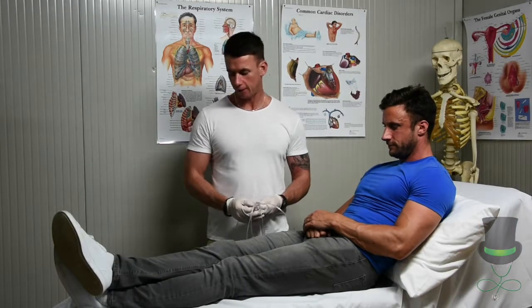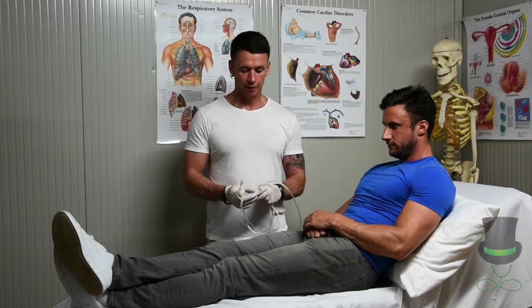Hi, I'm Anthony and I'm a paramedic and I'm going to demonstrate to you how to put on a nasal cannula.